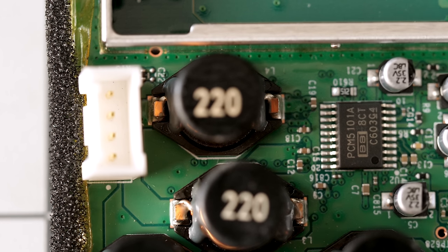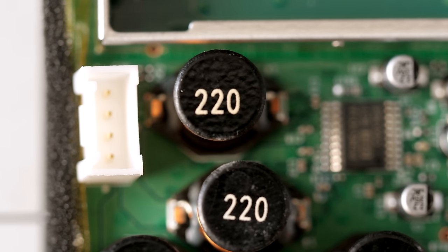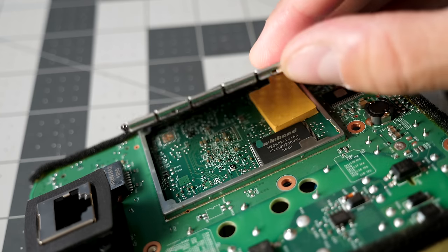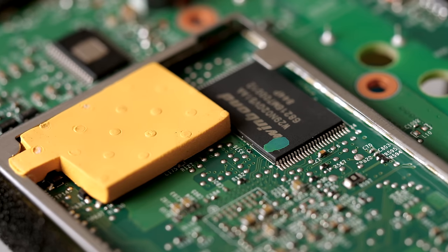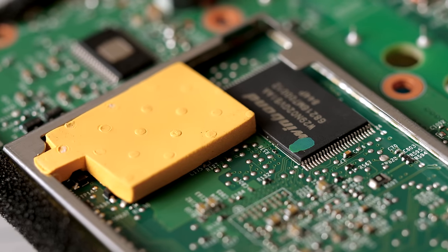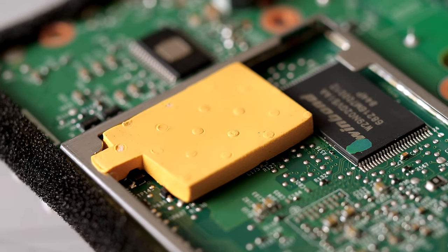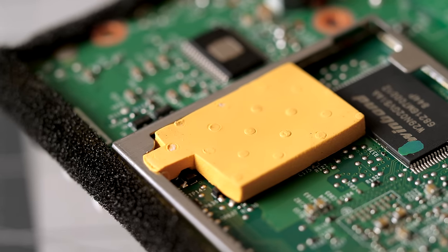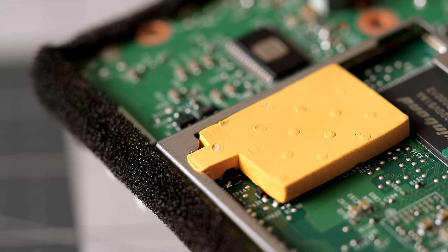The CPU also performs digital signal processing and EQ to try to get the speaker to sound better. On the opposite side of the board are fewer parts. Prying up the shield reveals a Winbond 256 MB flash storage chip for holding the speaker's operating system. The RF shield itself also serves a second purpose — it's used to couple the CPU to the heatsink we looked at earlier. It's certainly not very efficient since the processor is on the other side and relies on conducting heat through the PCB, but ARM-based chips are generally pretty efficient, so while it's not ideal, I suspect it works okay.